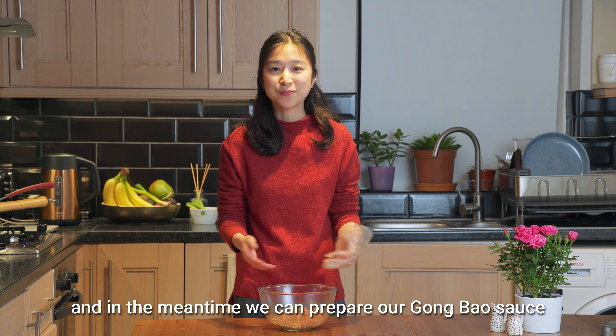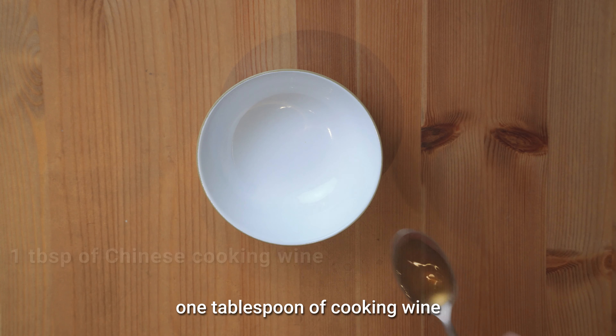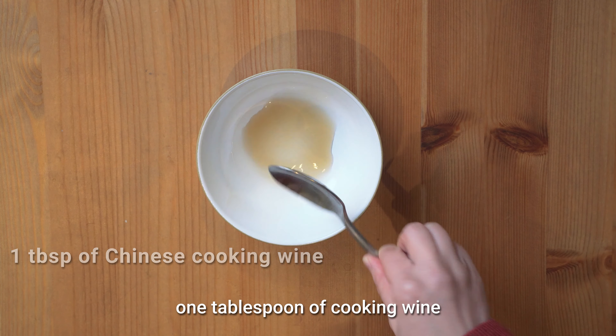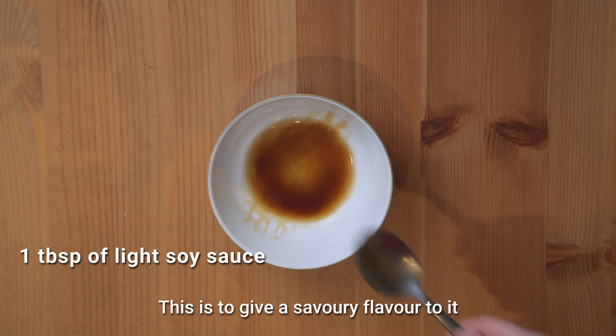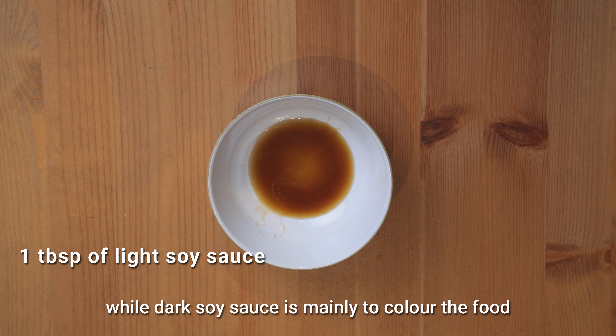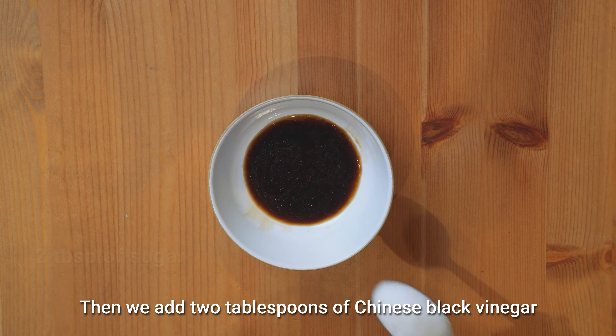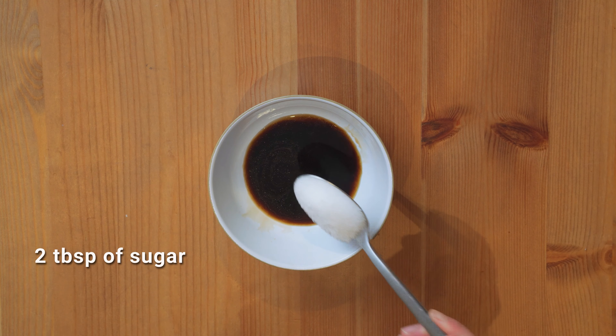In the meantime, we can prepare our Gong Bao sauce — this is where the signature Gong Bao flavour comes from. Use a small bowl and add one tablespoon of cooking wine, one tablespoon of light soy sauce to give a savoury flavour, while dark soy sauce is mainly to colour the food. Then add two tablespoons of Chinese black vinegar, two tablespoons of sugar, and half a tablespoon of corn flour — the corn flour is to thicken the sauce when we cook the chicken later. Mix everything and now the sauce is done.